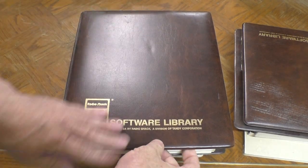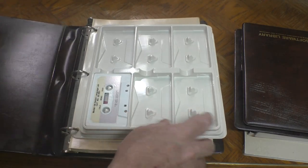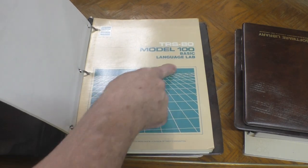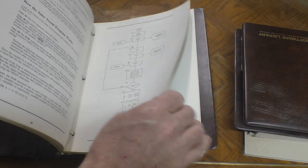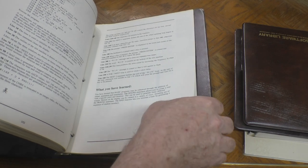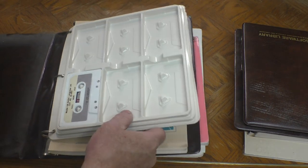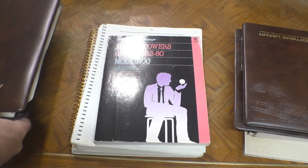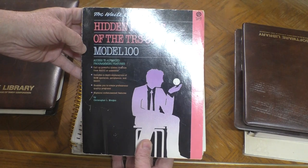First we have this really nice TRS-80 software library with a place to store your cassettes, print, and documentation. This one happens to be the Model 100 Basic Language Lab. These are available as PDFs online, but it's such a treat to have an original in the original binder in such good condition. It even has the cassette to go with it.